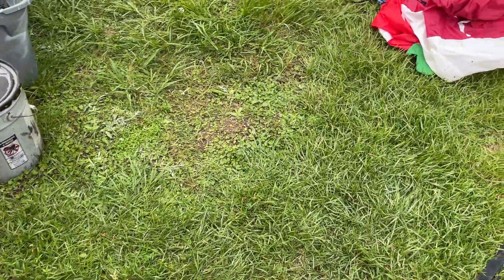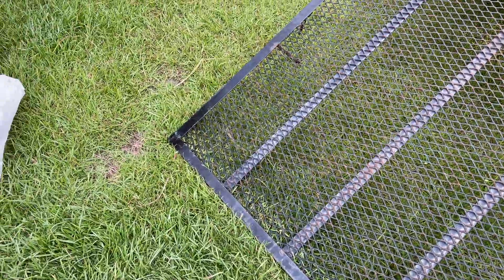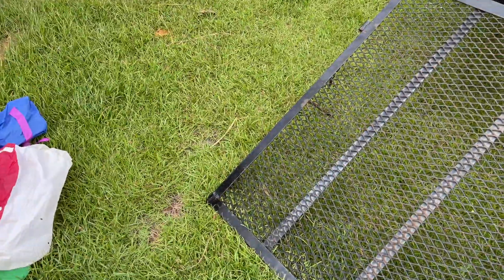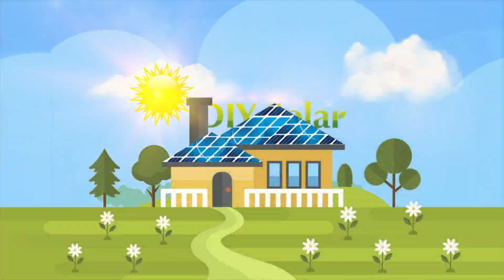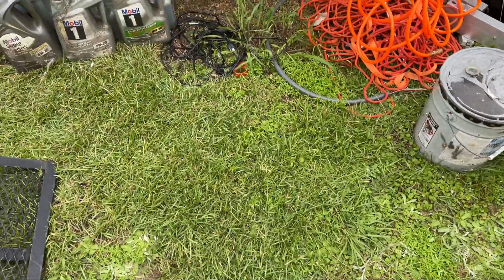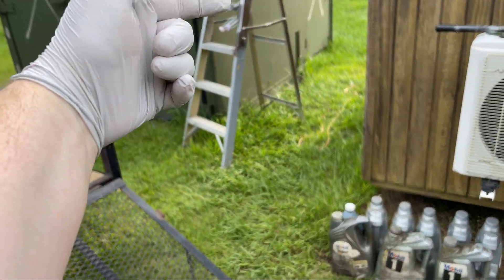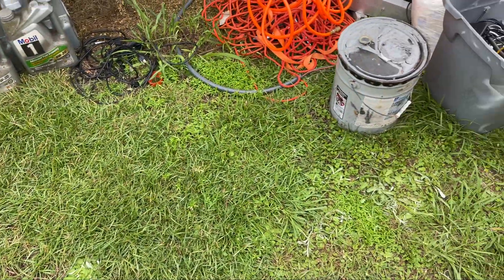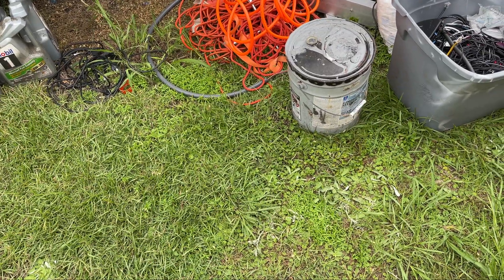I bought two military surplus containers and I don't know which video is going to come first — the new solar ground mount or this one. I decided not to go with any of these containers. I've got this one, and one on the other side of the yard. I actually have a company come to pick those up — they're going to sell them for me.